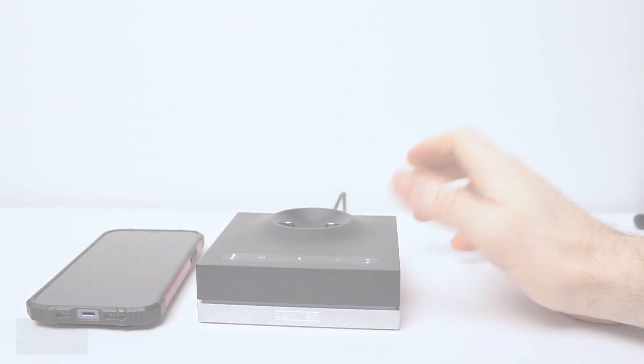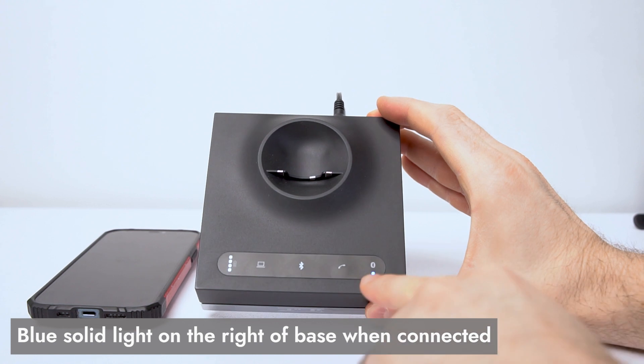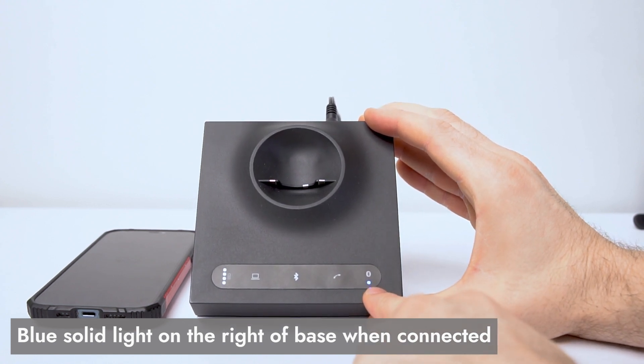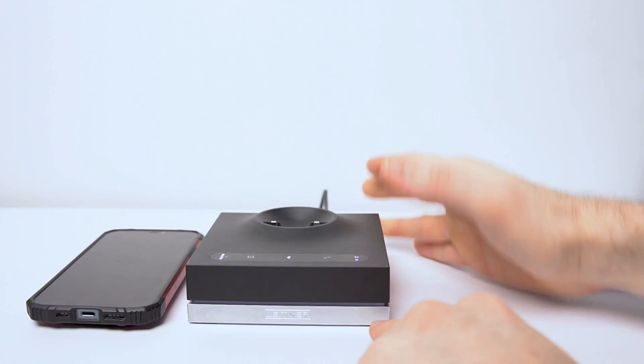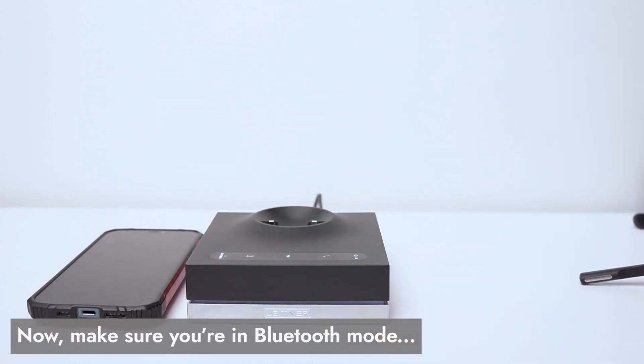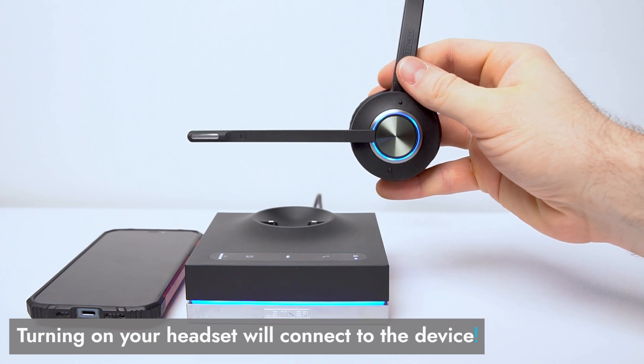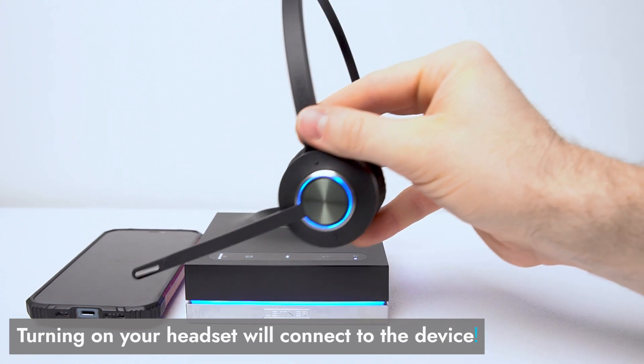Voila! If you take a quick look back over at your charging base, once you've connected your phone, you'll see a solid blue light under this Bluetooth symbol here on the right. And now, as long as you're in Bluetooth mode, turning on your headset is going to connect it to whatever call you've got going on that cell phone.